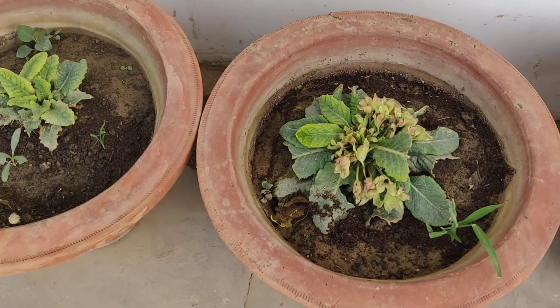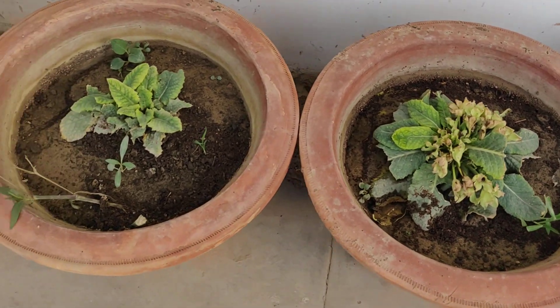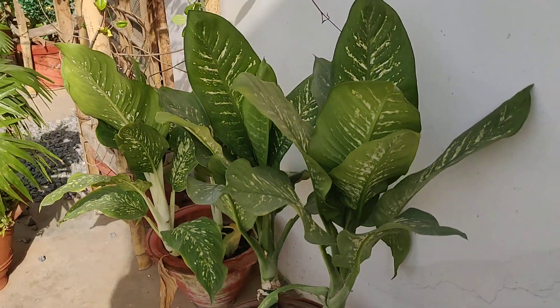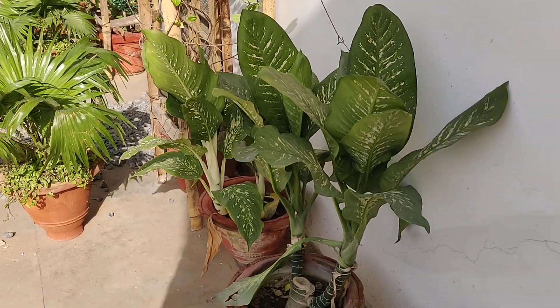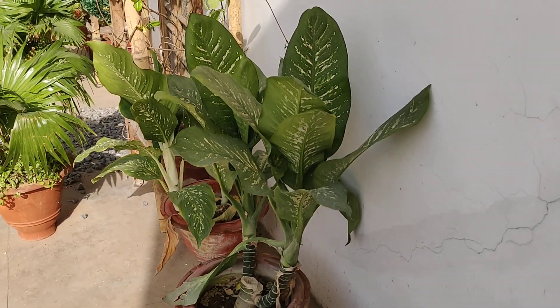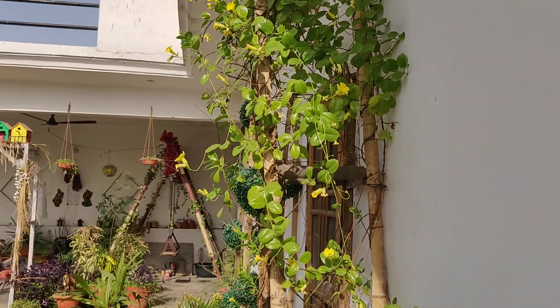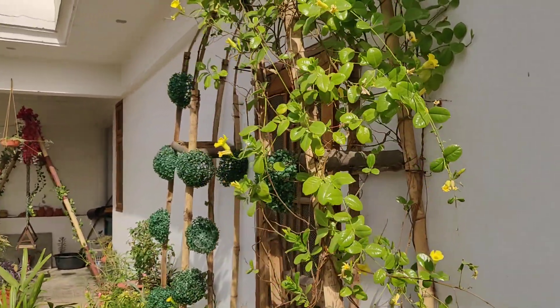This is another variety of primrose — another color. And these are my dieffenbachias — check out the leaves, aren't they gorgeous? Now this is my mandevilla plant — check this out, such pretty yellow flowers.